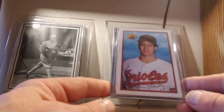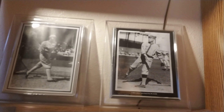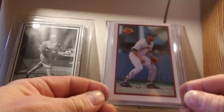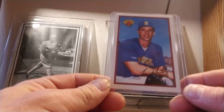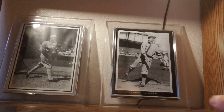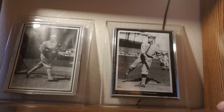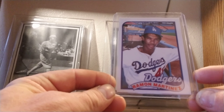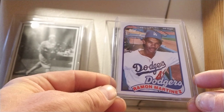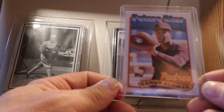1989 Bowman Tiffany — I have Steve Finley, former center fielder and All-Star; Robin Ventura; Gary Sheffield; Tino Martinez; and Sandy Alomar Jr. Then for 1989 Topps, I have Pedro's older brother Ramon Martinez, who was an All-Star in his own right and had a pretty decent career, and Sandy Alomar Jr. in Topps as well.